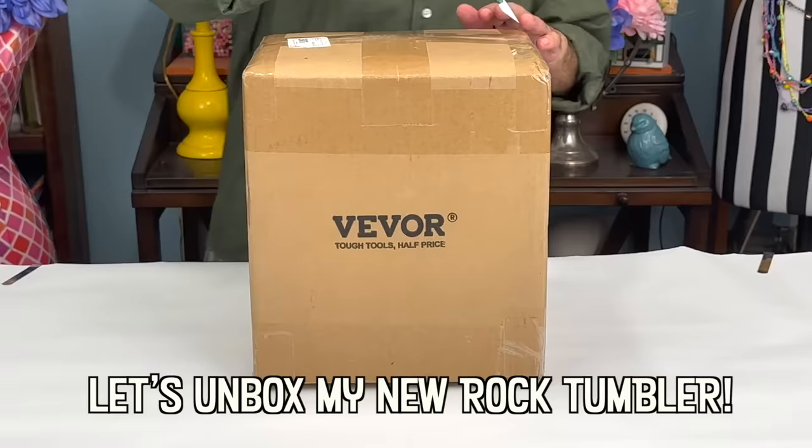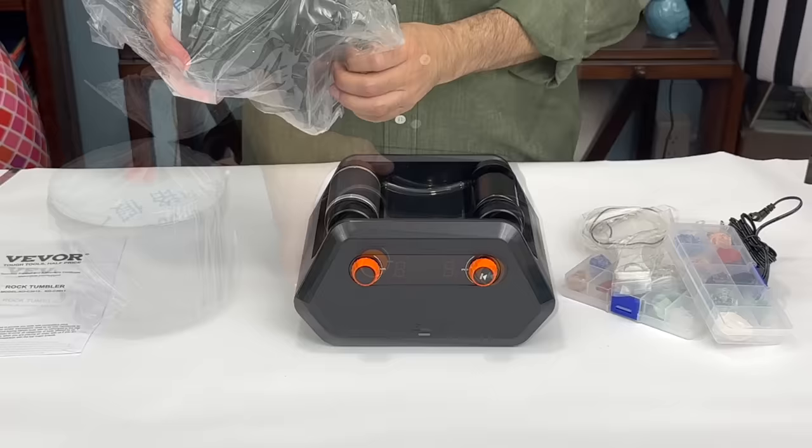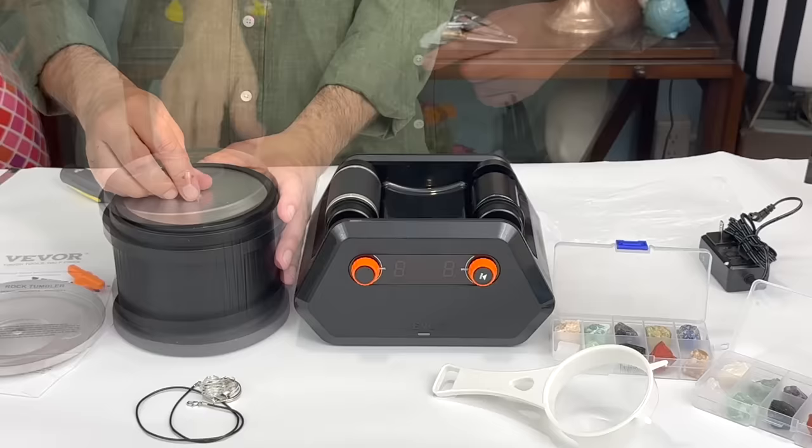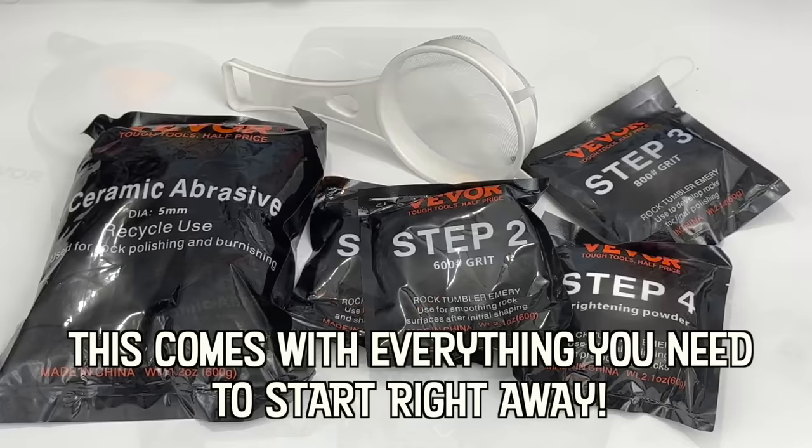I've been using a rock tumbler since I was a kid and I really like that the Vivore rock tumbler has a patented dual axis motor, which has long-lasting performance and it relieves you from the wear and tear of tumbler belts. Because I usually keep my rock tumbler in the garage, I've often come into a broken tumbler belt and had no idea that my rock tumbling project had stopped.